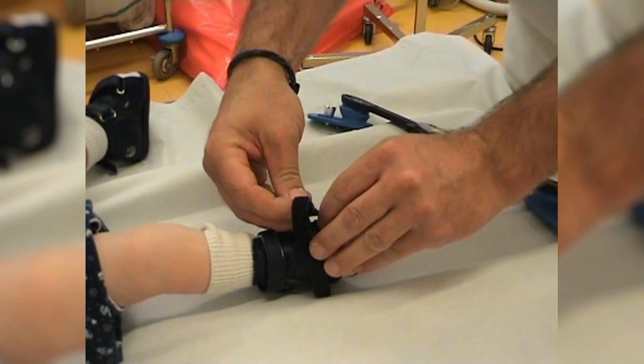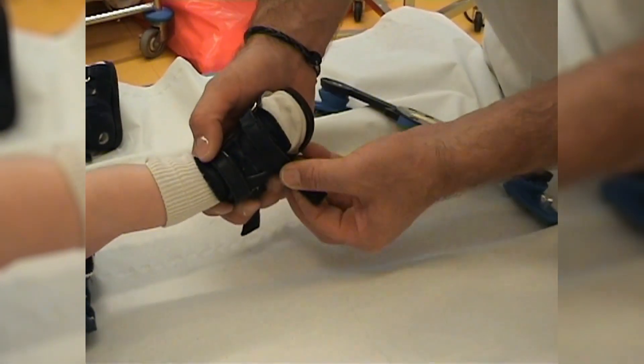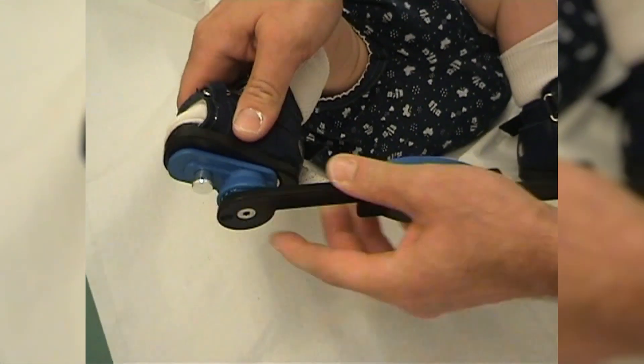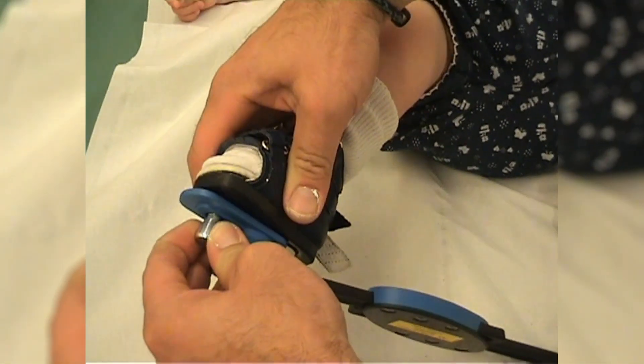The proximal and distal straps on the other hand do not need to be as tight. After having put on both shoes, you can connect the shoes to the AlphaFlex brace via the click system. It is just as easy to remove the shoes from the brace.